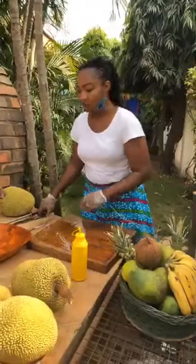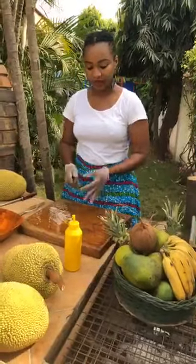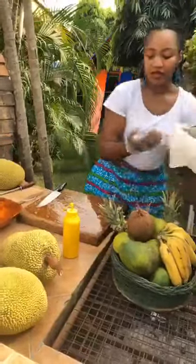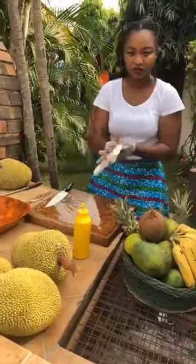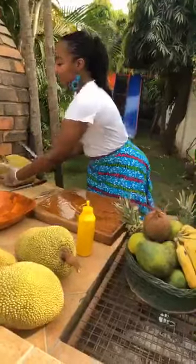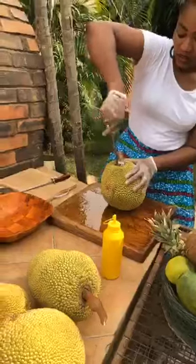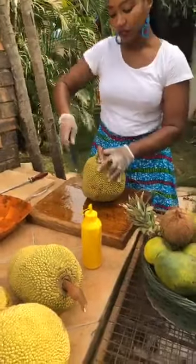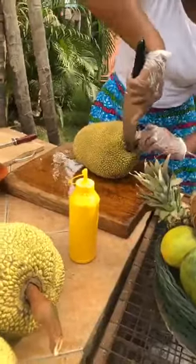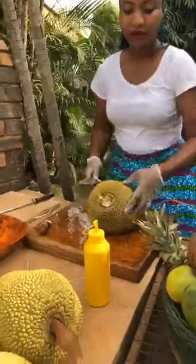Do the same to the knife — oil front and back. Because I've oiled the board with my hands I can just wipe them down. Now we take our fruit back — this is an interesting process. I'm going to first cut away the stalk that holds the jackfruit together. You really need a sharp knife. Stalk is gone — put the oil away.